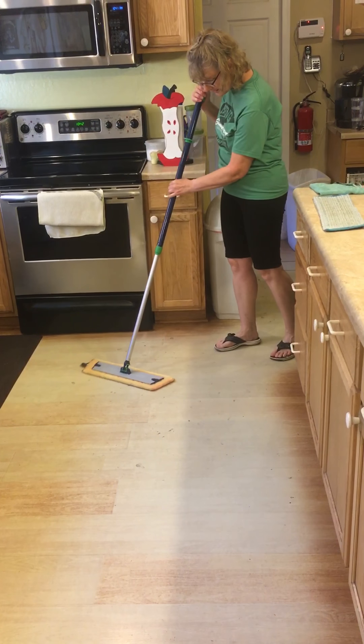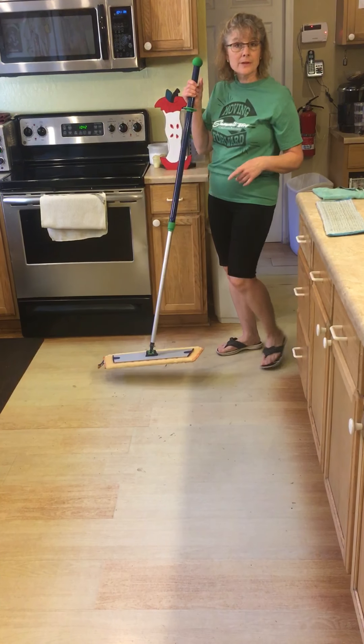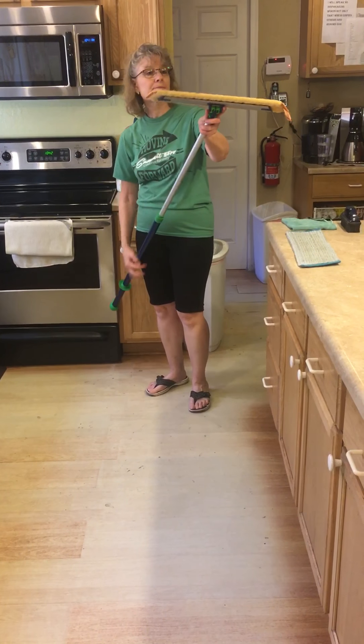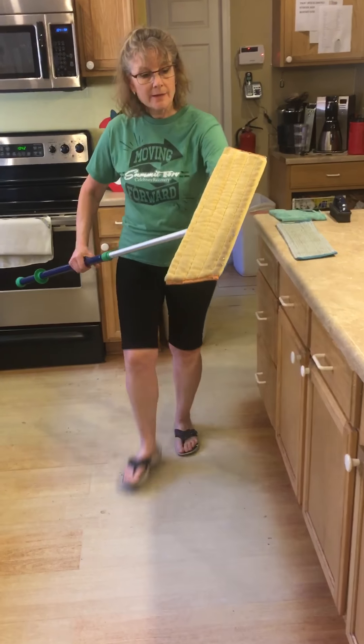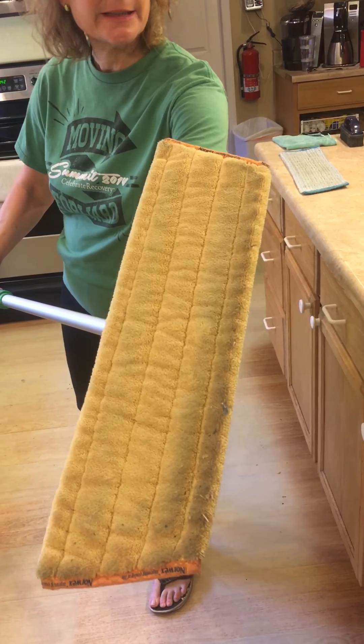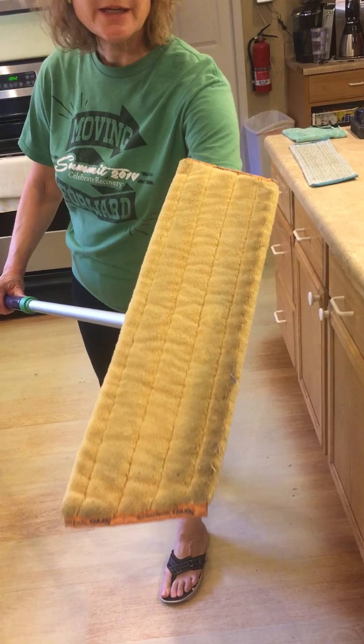So then I have a little pile of the heavier dirt that I don't pick up with the pad. What I do pick up with the pad is hair — dog hair would come up quite nicely, cat hair, human hair, dust.